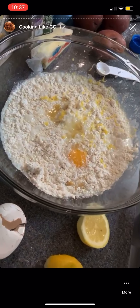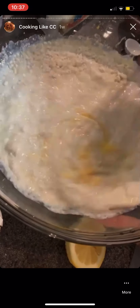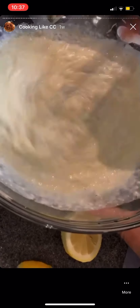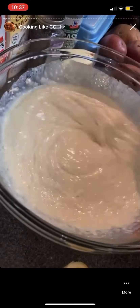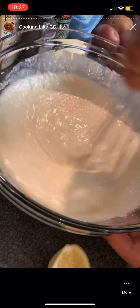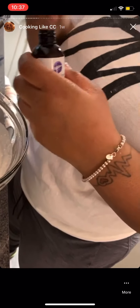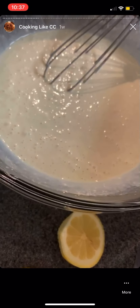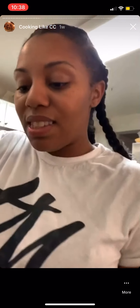Now I'm going to whip that up with my whisk, just until I get the batter all the way mixed — nothing major, just get it all the way combined. For your waffle and pancake batter you do want it mixed well. I smell that lemon — it smells amazing. I bought this lemon extract oil and I'm just going to put a couple of drops in there just because I bought it.